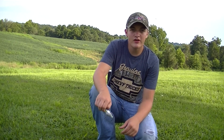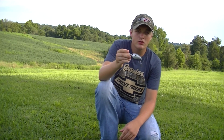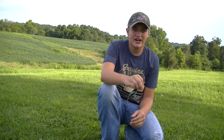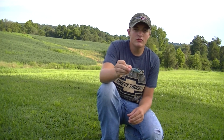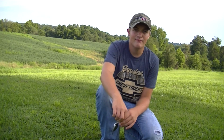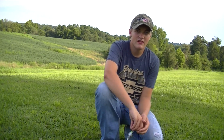Hey guys, Landon here with Gills and Heels Outdoors and I'm coming to you with a product review. It'll be my first video besides my introduction video, so I figured I'd come to you with a review since we're waiting on hunting season. I've been doing a little bit of fishing but haven't been able to get much on tape, so waiting for a good opportunity for that.